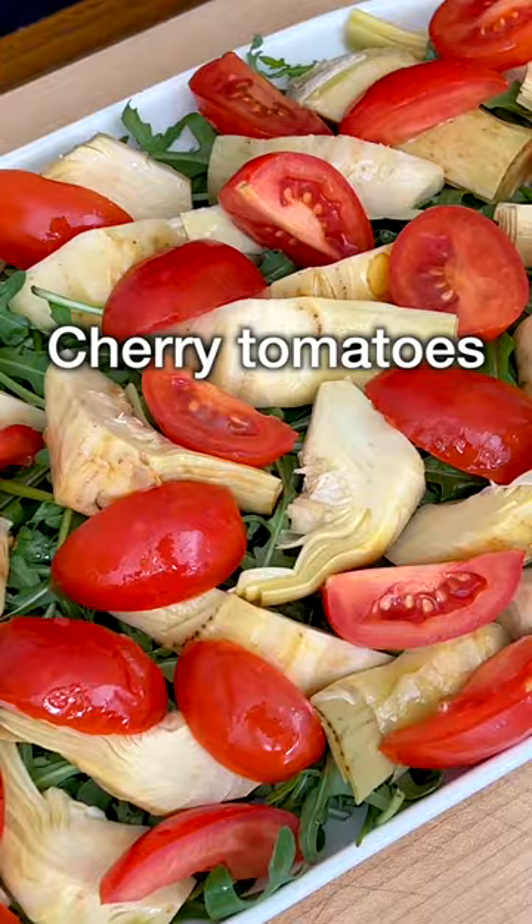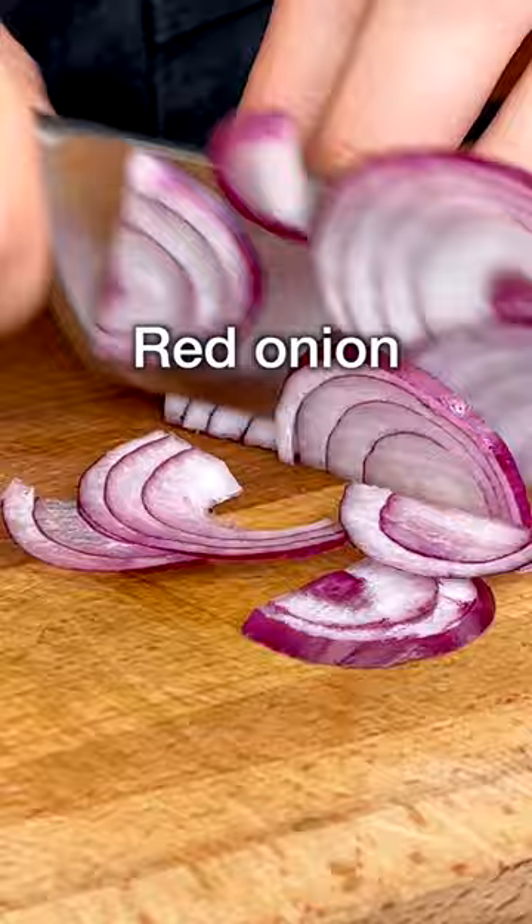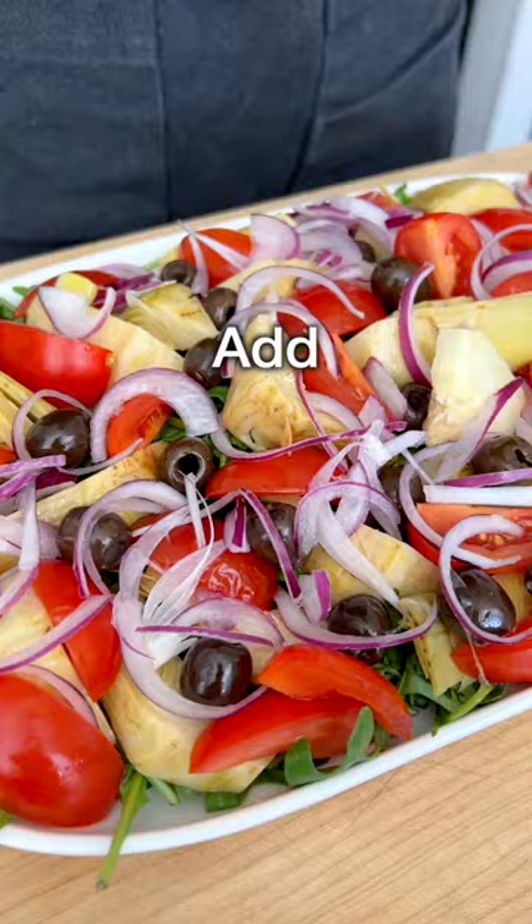Then add half cherry tomatoes and some black pitted olives here and there. Then finely chop half an onion, pinch it to separate the layers, and add it on top of the salad.